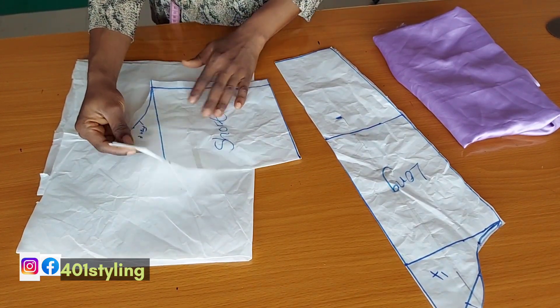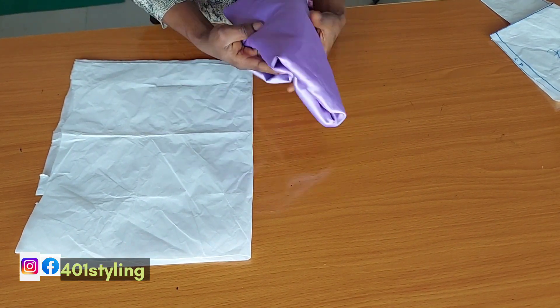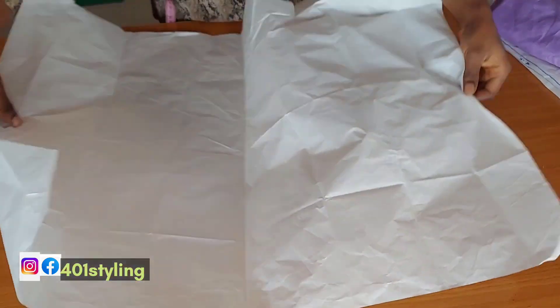For the second method we are going to be using a slash and spread method. You will need a fabric of your choice — at least one yard for the long one, and for the shorter one you can need up to one or two yards altogether.